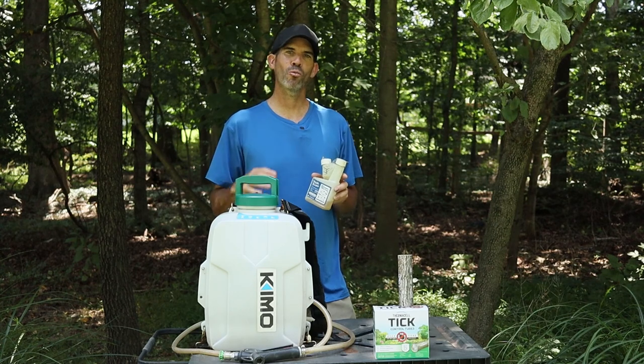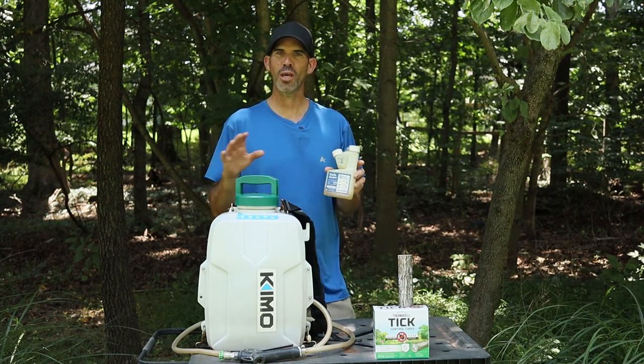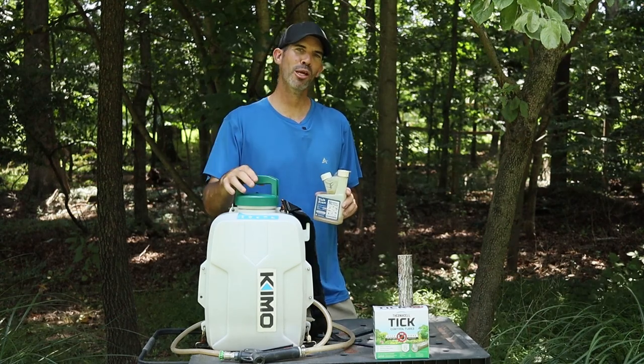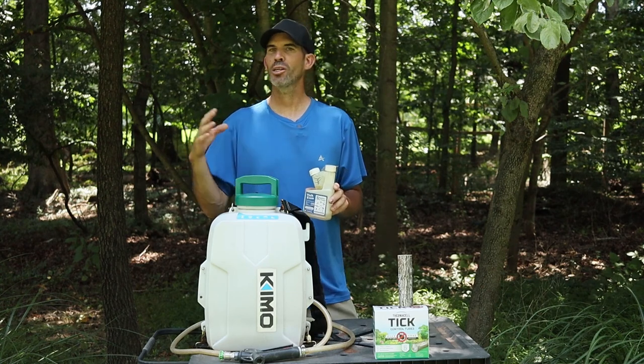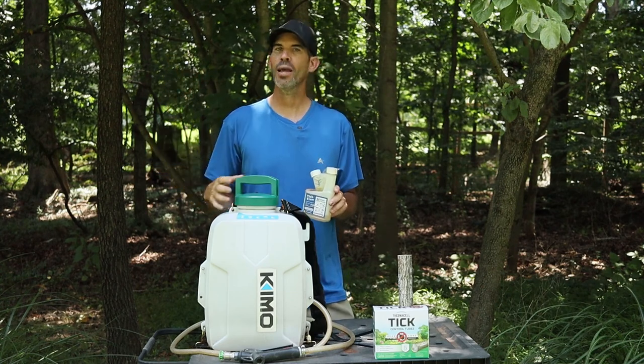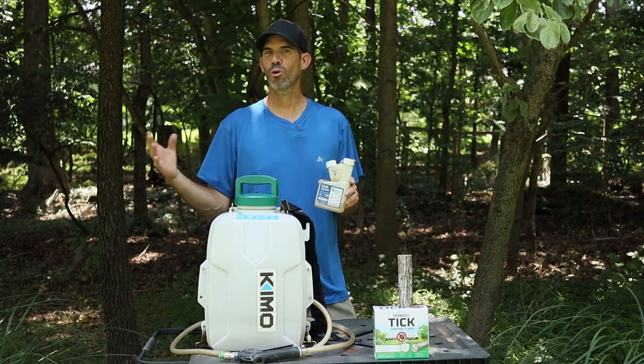This product takes care of it right away — there's no wait time. The ticks are gone as soon as you spray it; they're dead. All the products have links in the description, including this backpack sprayer. I highly recommend it as a low cost option — it sprays high, has good run time, and holds multiple tank loads on one battery before recharging.